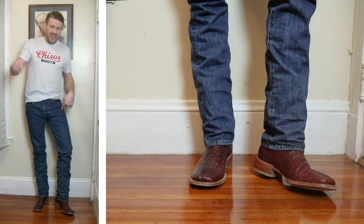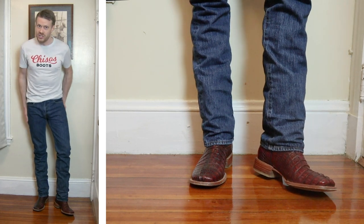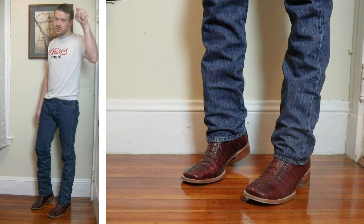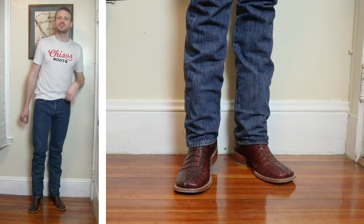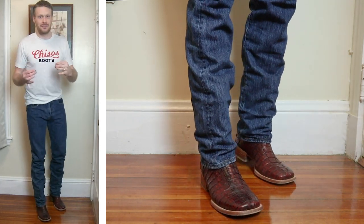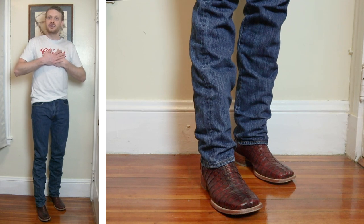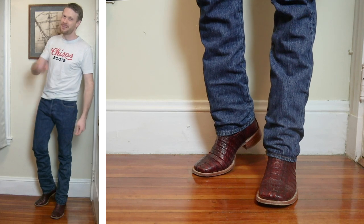Let me know what your favorite pairing was with these Levi's 501 dark stonewashed jeans and what jeans you'd like to see next on this channel. Down in the comments, I'm in there, so I want you to be too. Definitely like this video as well. Huge shout out to Chisos — it's awesome that brands like Chisos are here to support small creators like myself on YouTube. Thank you so much for watching today. Don't forget to subscribe, and I will see you guys next time. Peace.